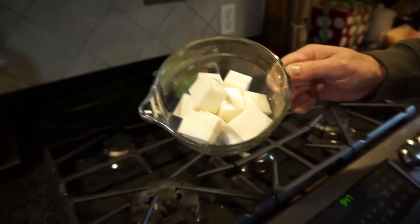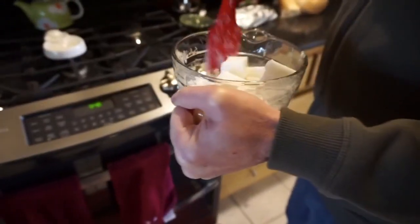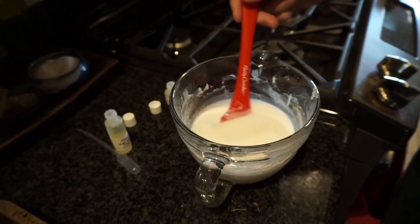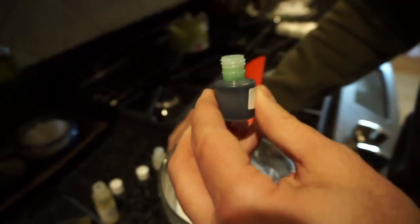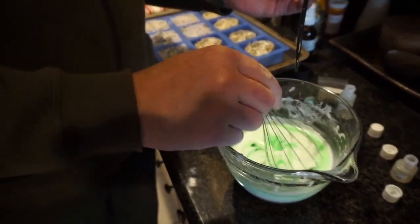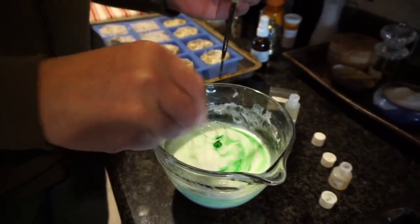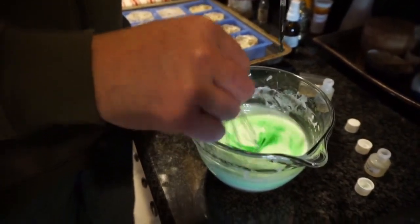This bar is shea butter soap mix; the other one we did was goat's milk. Periodically you take it out of the microwave and stir it up, using short increments so you don't burn it. Now it's melted and the next thing he's going to do is add color — this is a lime green. You want to put it in a little at a time and stir really gently because you don't want air bubbles in the soap. If air bubbles do get in and you notice them after pouring into the mold, you can spray rubbing alcohol on top and it helps the air bubbles dissipate.